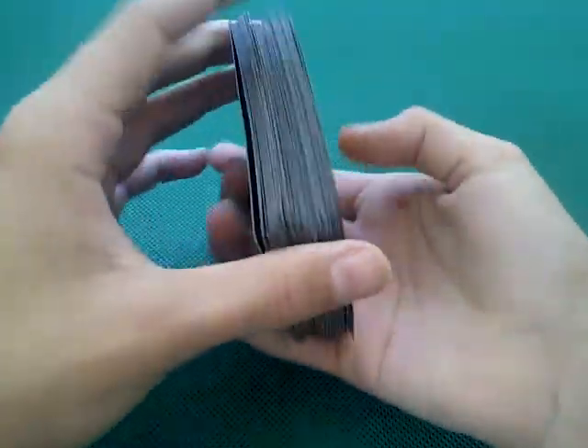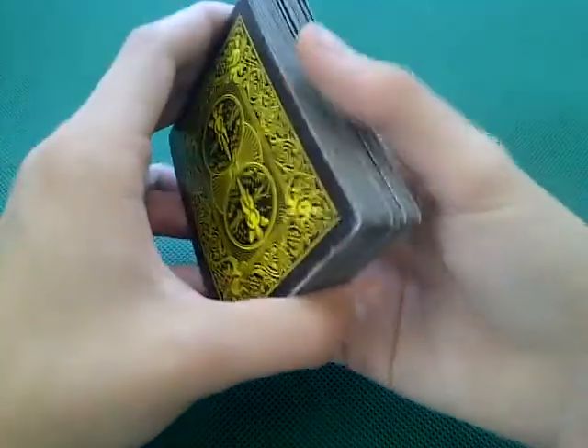Okay guys, this is going to be a tutorial on the Benzai spin-out. You may have seen this move from one of my other videos of Benziah's spin-out trick performance. Anyway, I'm going to teach you how it's done.